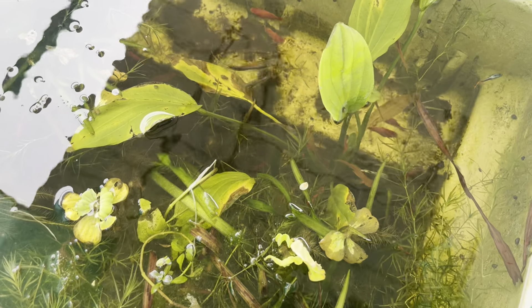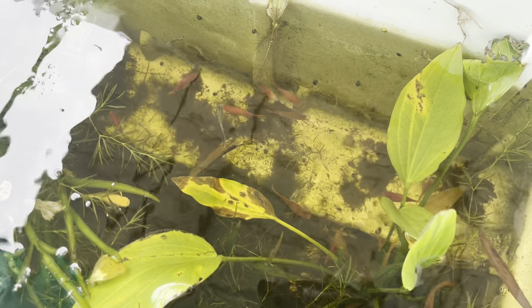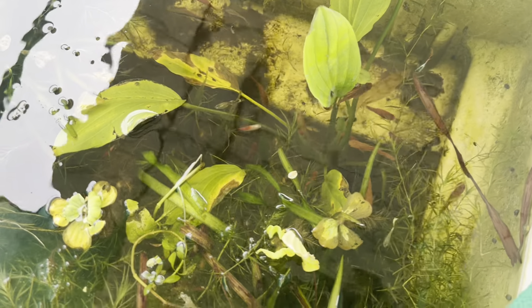Now I'm going to tell you about the platy breeding. The pair is full breeding. The right tail is the maximum.